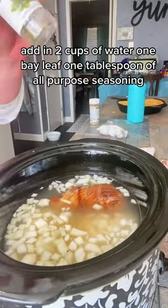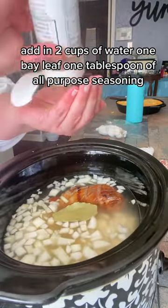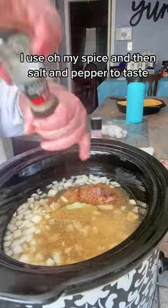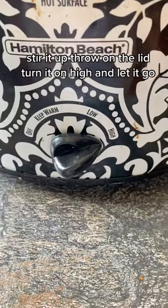Add in two cups of water, one bay leaf, and one tablespoon of all-purpose seasoning — I used Oh My Spice — then salt and pepper to taste. Stir it up, throw on the lid, turn it on high and let it go.